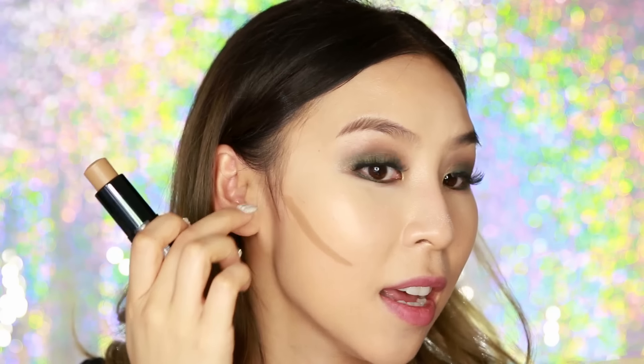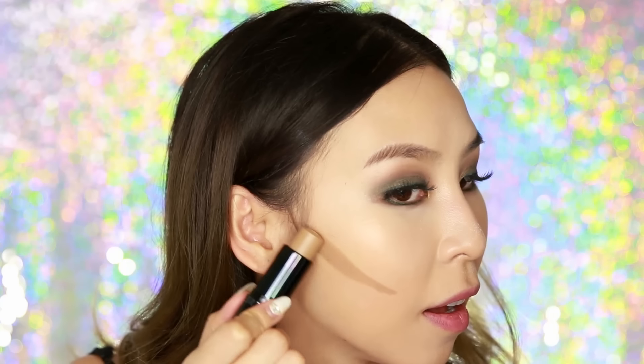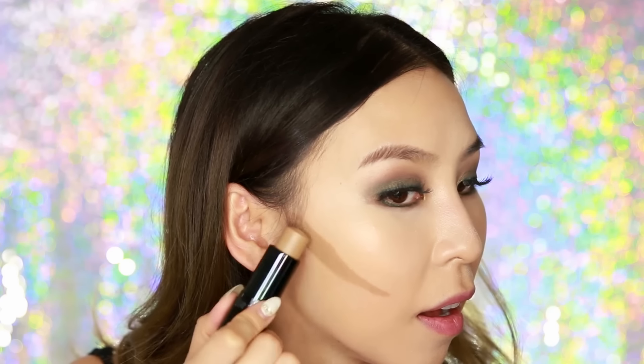I'm going to contour along that line but stop where my pupil is so I don't look too sucked in. I've just stopped where my eye line is — this could be a bit thicker if you want a really contoured look. The thickest part should be towards the ear and the thinnest part near the mouth, so it should taper. Keep in mind that if you go too high or too low you can look out of proportion, so remember that tip-of-ear-to-mouth guideline.